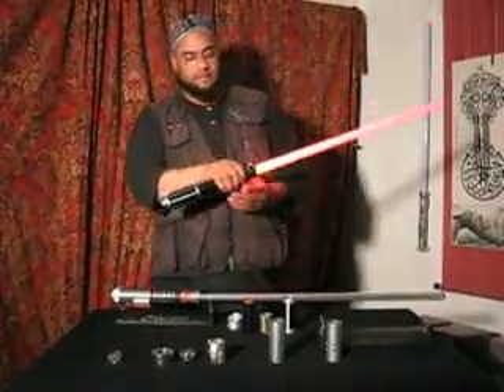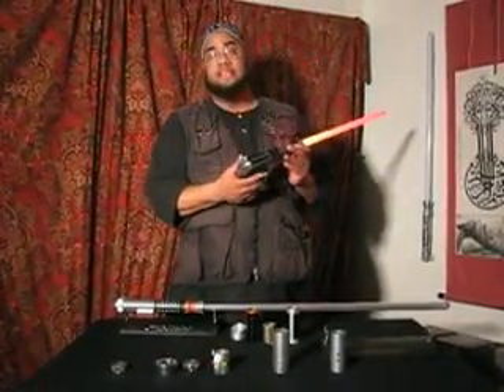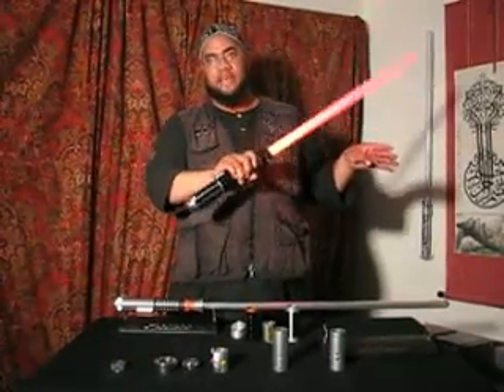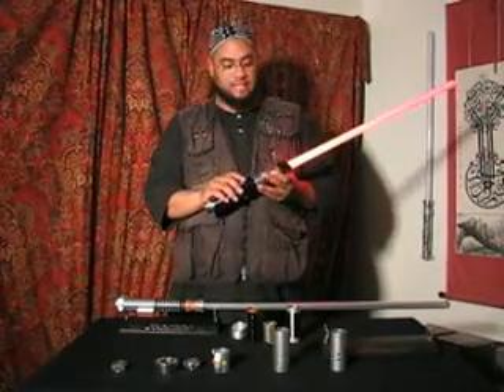Very nice. As you notice, the color is red for the Sith color and the sound is Sith. It's got the clash effects — everything, very nice. Let's cut that off. Actually, want to see it with the lights out — looks very nice.